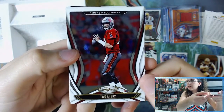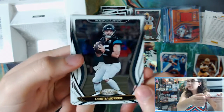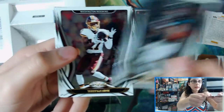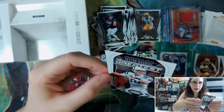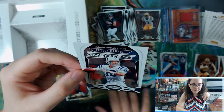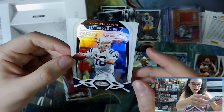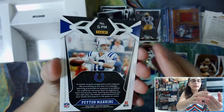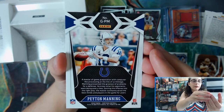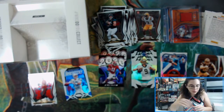We have a Tom Brady Buccaneers card — I'll sleeve that up. I've noticed Tom Brady Bucks base cards are still pretty expensive. Then instead of getting a second Greatest insert we got a third Stars, but we do have Peyton Manning for the Colts — the Greatest insert, GPM for Greatest. That will do it for this box for John.